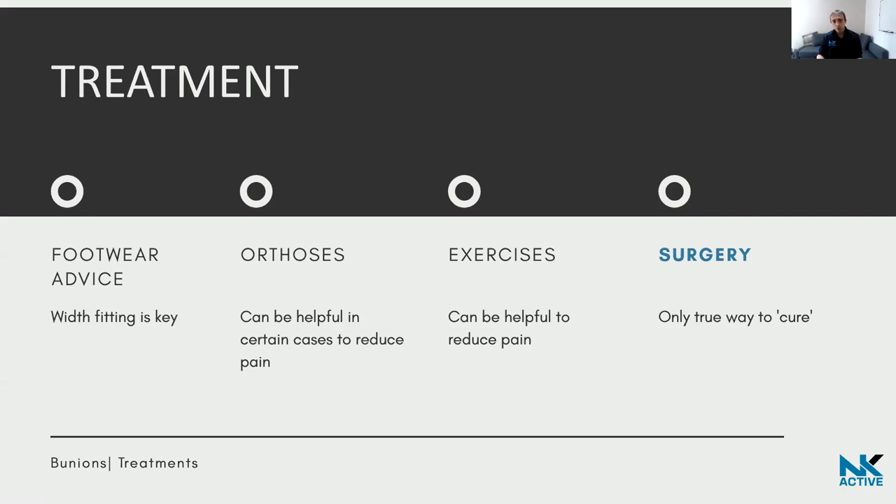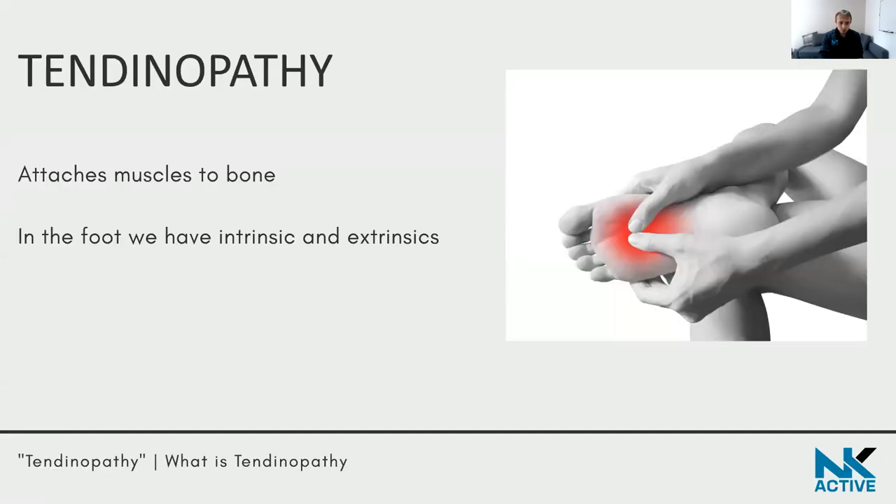In my experience, when things don't go to plan after surgery, it's often because patients haven't fully followed the post-operative advice and tried to do things slightly sooner than they should have. Surgery can be helpful, but you need to understand what is involved, and your surgeon will explain that to you.